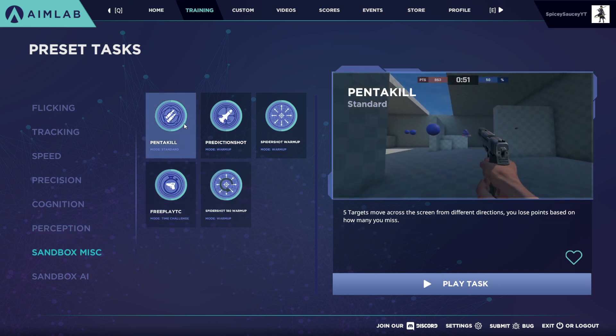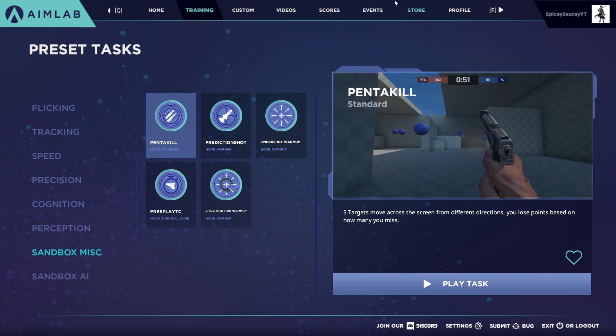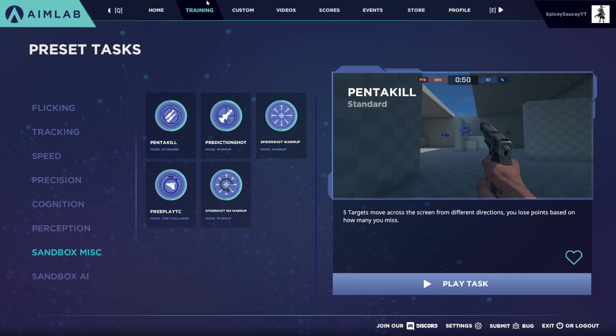You could also do pentakill. I do recommend doing this at least for a couple of days, just to get the hang of shooting your shots. After you complete those eleven tasks, go play grid shot again another five times, and you can see just how your scores improve because you're now warmed up by all the tasks you just did before.